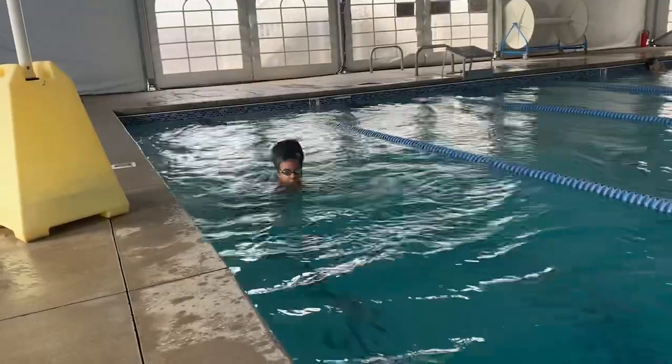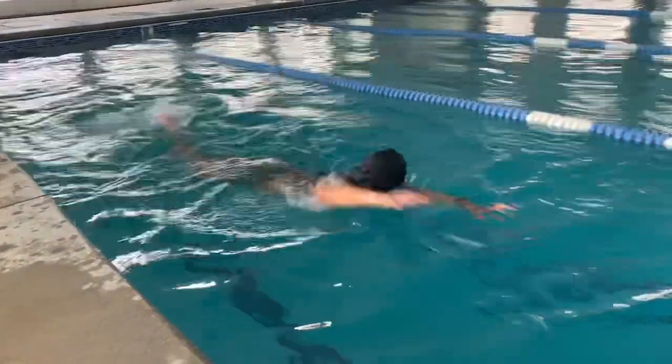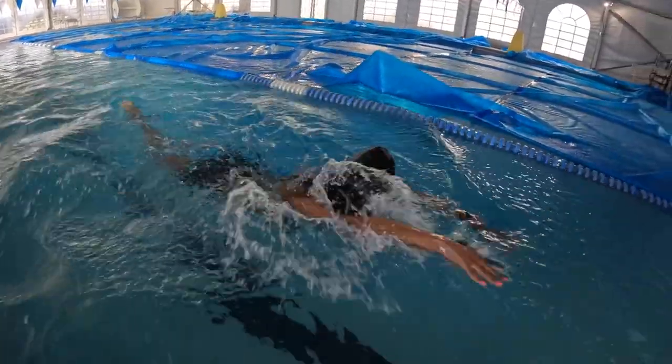I promise you — not sponsored — but if you get this swim cap you will be able to get in the pool every single day if you want to, and I really want to encourage you to do that. I went from not being able to swim to jumping in the deep end today — your girl took a W. I decided this year was the time to really learn how to swim, and big part thanks to this swim cap I was able to do it consistently enough to learn.